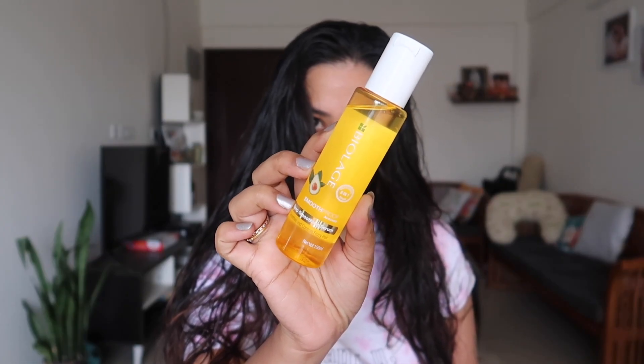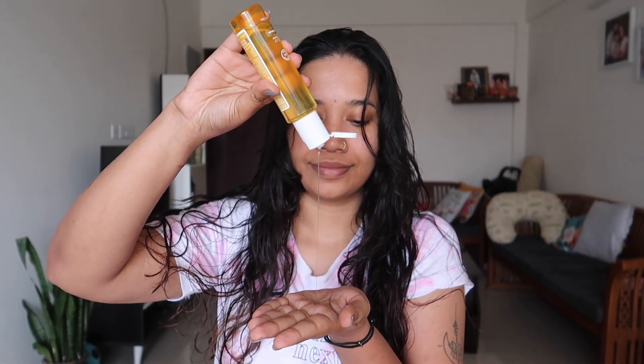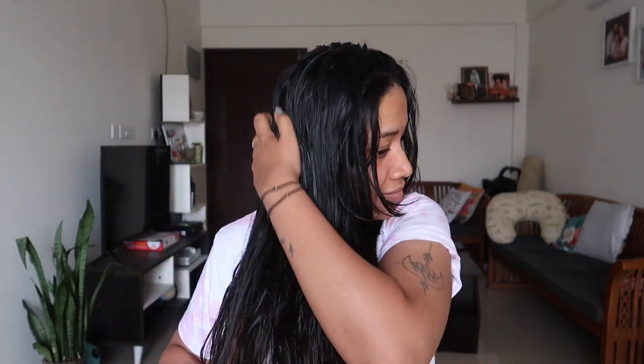Now, we have to apply a serum. This is the Biolash Smooth Proof Deep Smoothening 6-in-1 professional hair serum. It is for frizzy hair. I used this serum in the haircut video and I loved it very much. Because hair is manageable and it is a frizz-free item.